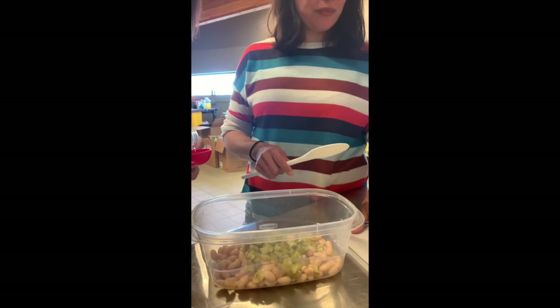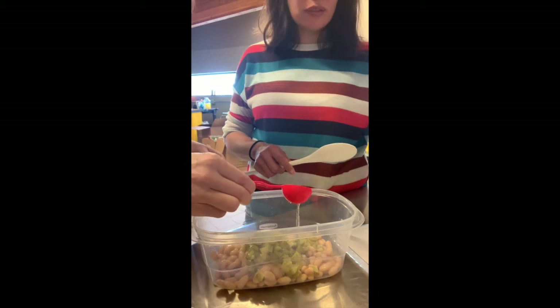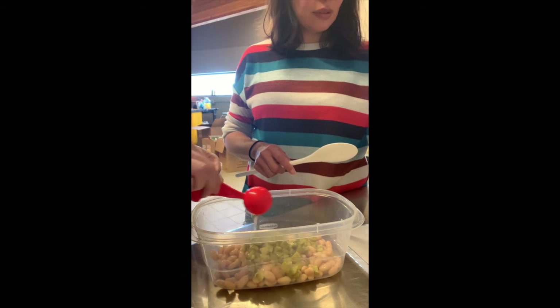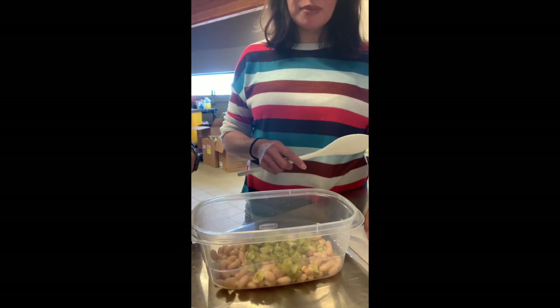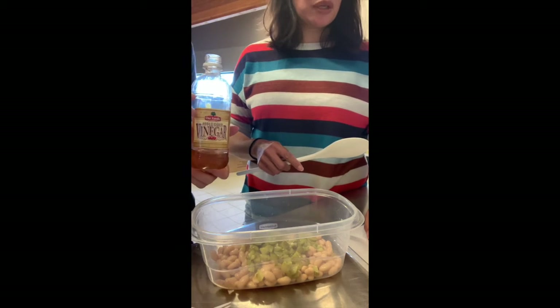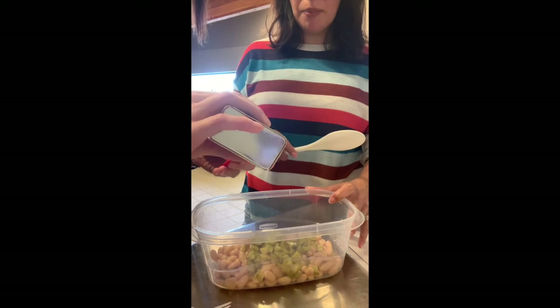Then we're going to put in one tablespoon — and we're going with apple cider vinegar. The recipe calls for red wine vinegar but we're substituting with apple cider vinegar. And then a quarter teaspoon of pepper.